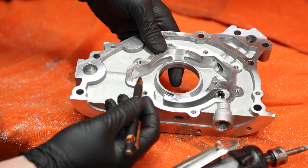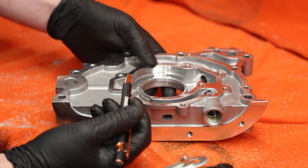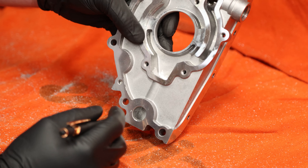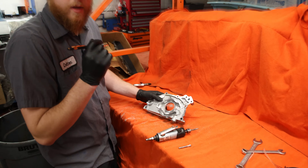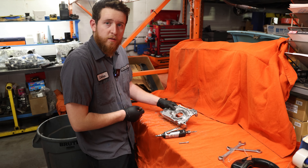If you look at Tomei or any other higher-end oil pump, they do this after their casting. So we're basically just taking a Nissan product, making it flow a little better, reducing any restrictions, and creating a better product with what we're using. Next we're just going to clean this up, install our Rymax oil pump gears, and then check the clearances on those.